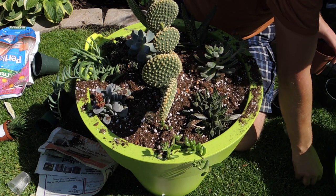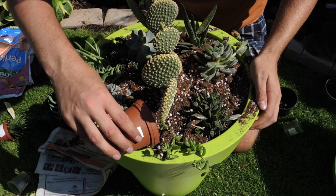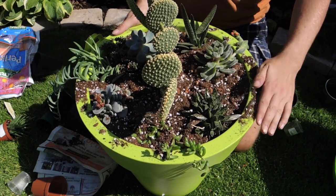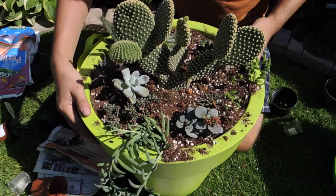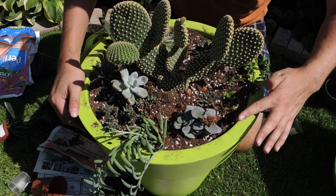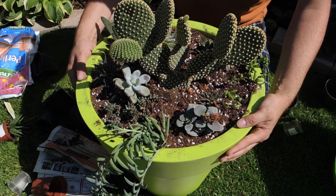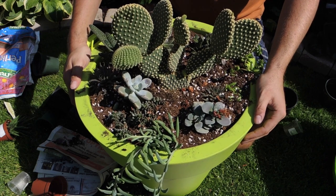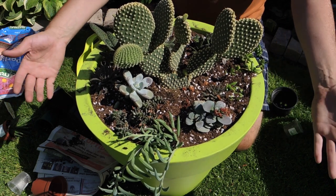Now I'm sprinkling all the little sedum leaves that fell off right onto the soil surface — they'll make contact with the soil and grow on their own. The planting is nearly complete. I plan to add a layer of gravel as mulch on top to prevent the soil from drying too quickly and to stop soil splashing when watering. I'll water it in tomorrow to let any broken roots callous over and prevent rot.